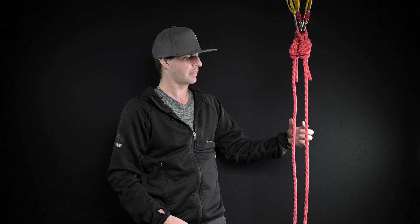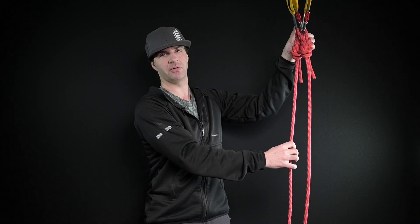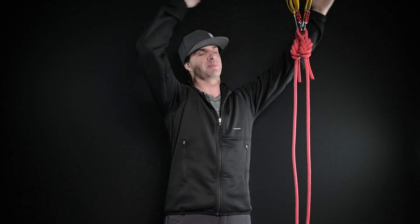All it is here is I'm taking all the same equipment, I'm just bunching it together. So now, if I have a single line failure, my second line is going to load both my carabiners, both the slings, and then disperse the load along a wider area of whatever your anchorage is.